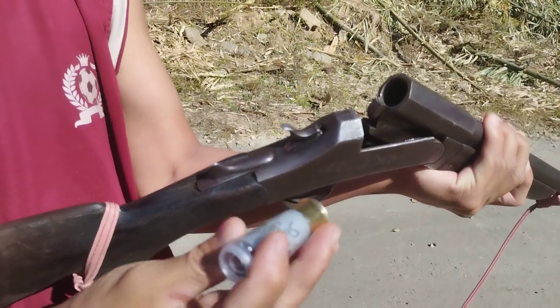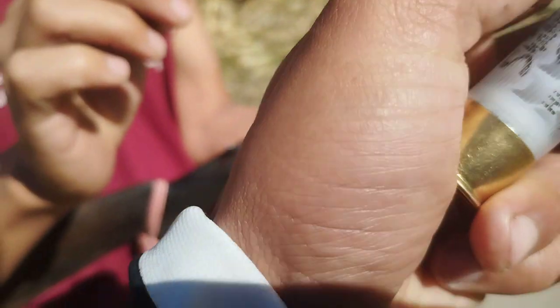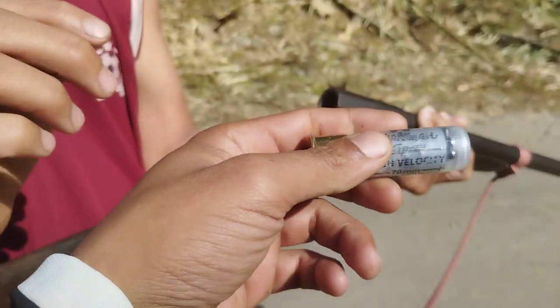Load the bullet. Let's see the bullet. This is the bullet. I can't see it — you can see the velocity. High velocity. 70mm is the maximum range. Effective job.